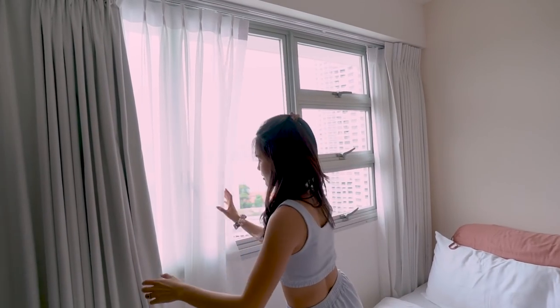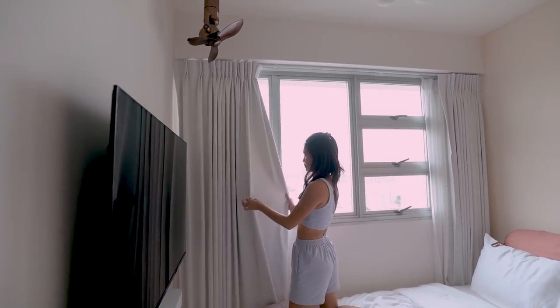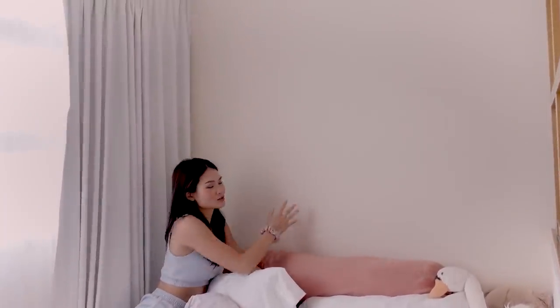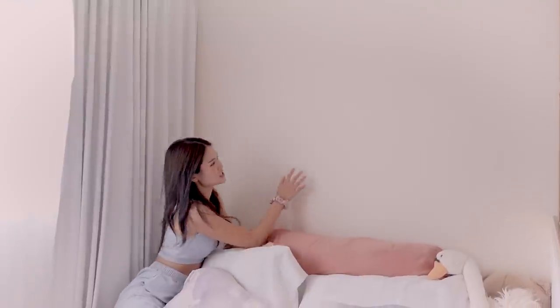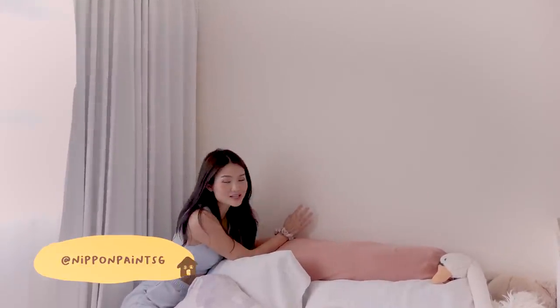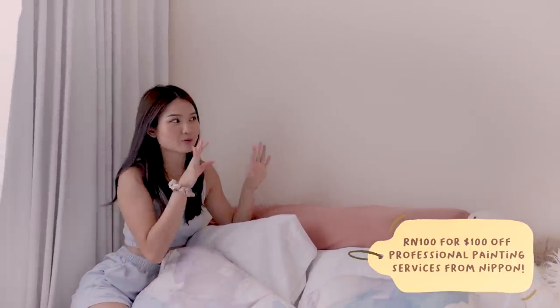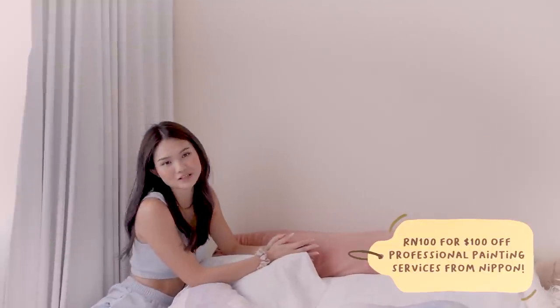I would not choose anyone else for our curtains. I really love the fabric that they helped us choose. So another thing about our bed area is actually this wall — we decided to paint it a different colour other than white because it's kind of like our headboard, but it's wall because we want to save space. This is actually one of Nippon's newest colours — ivory stone. If you guys want something really neutral but not really white, you can go for this. I really like how it looks on our wall.